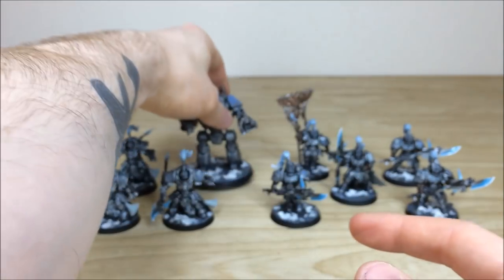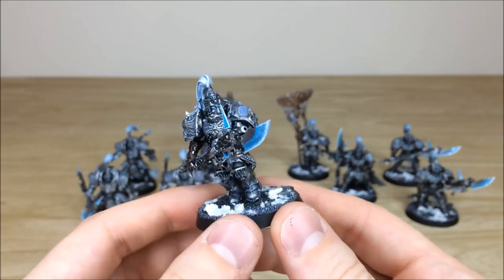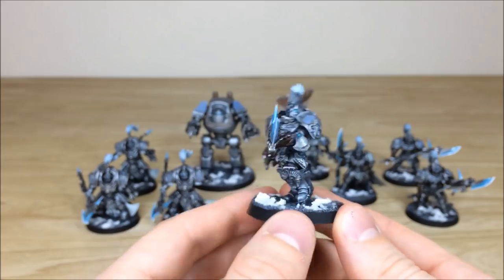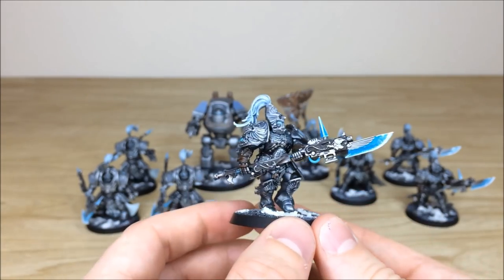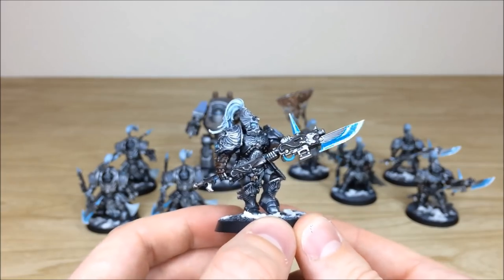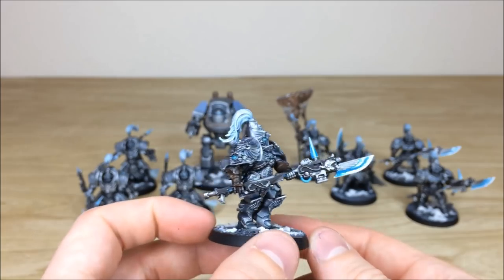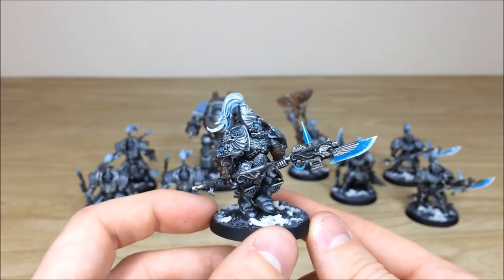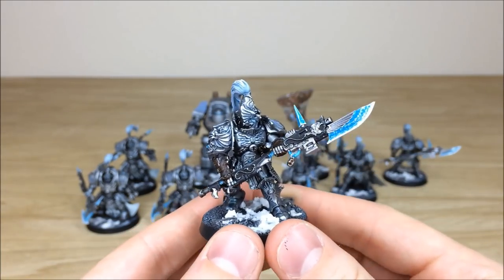Now let's have a look at some of the Custodians — really cool kit with loads of detail. When they first came out in the 30K box they were a brilliant set of models. You can see that glossy, frosty sheen on the blades — frosty energized weapons — which is really cool. I love the subtlety of the tassel color as well, which is really nice.